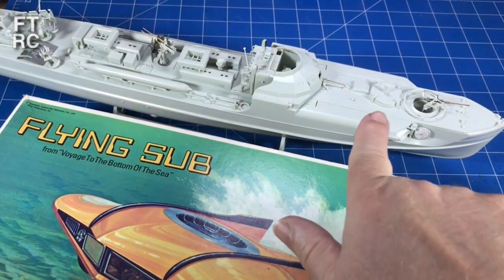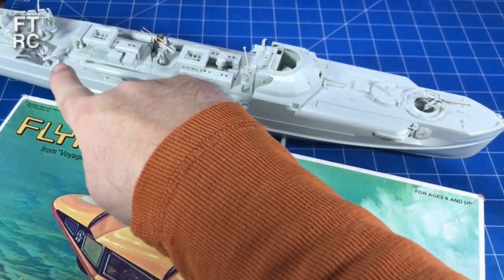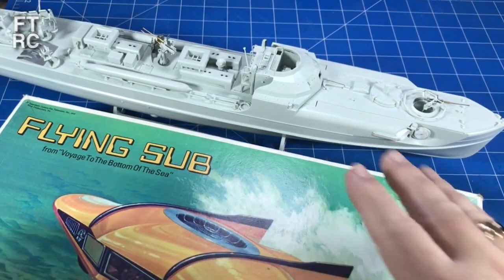G'day, welcome back to my channel. The Schnell boat is coming along - don't worry, I'm still doing the armament for it. I've got to finish that Flak 42 on the stern, but it's coming along well. That'll be the next video.